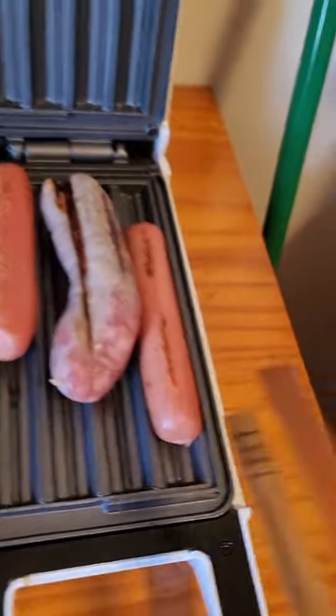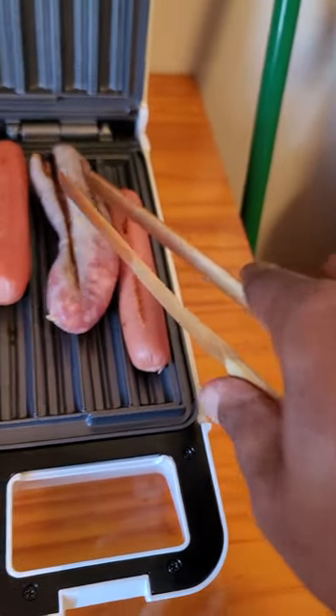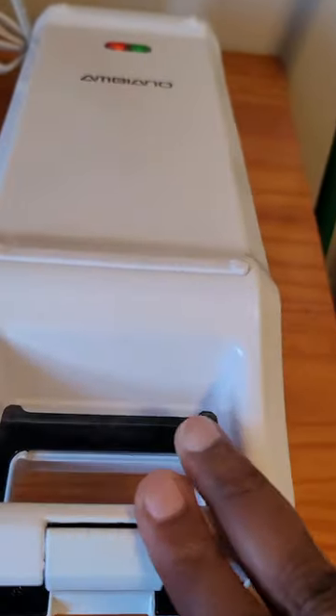Maybe they should have named this a hot dog grill instead of a churro maker. It's multi-purpose. This is wonderful. Listen to that.